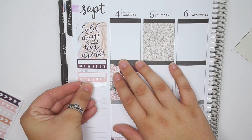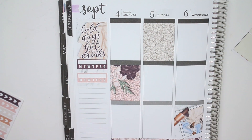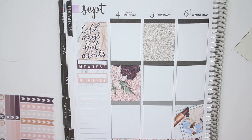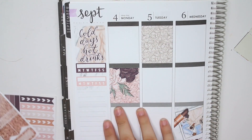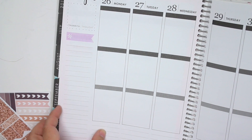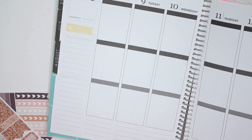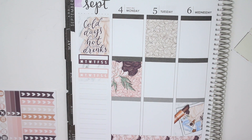I will definitely do a rewind planner flip-through at the end of the year if you want one. I'm planning on doing a flip-through for my normal planner too. Obviously the beginning of this planner is not done — like July through September or so have no stickers in it — but I can still do it for you guys if you want. So just let me know.